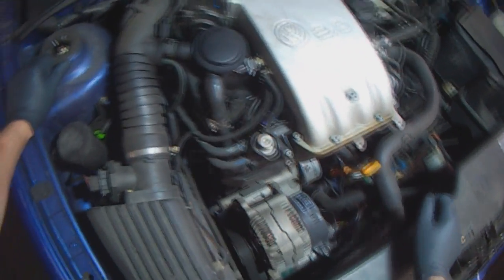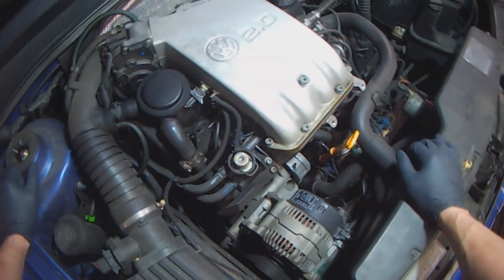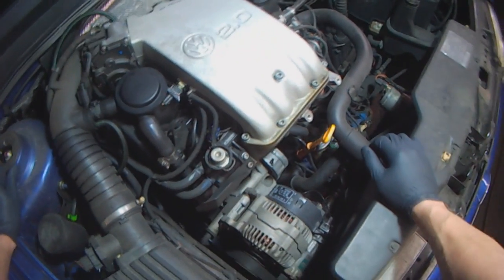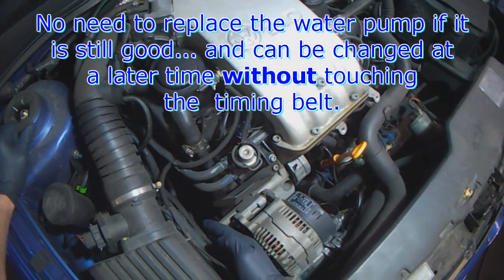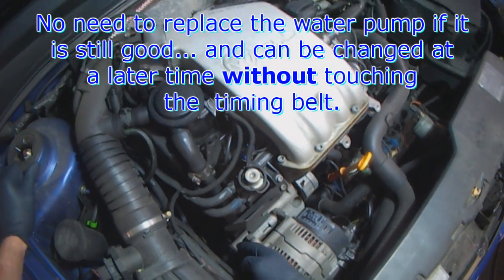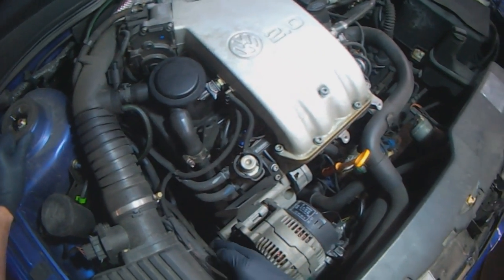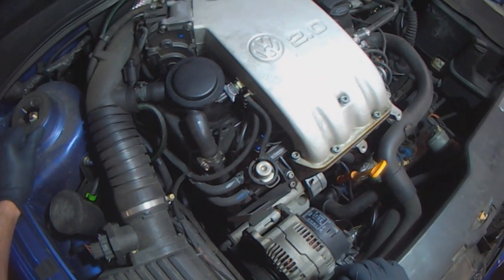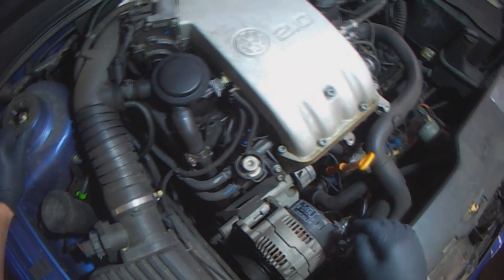When doing a timing belt on these, you don't have to do the water pump at the same time. You can always do the water pump at a later time - I've got a video on how to do it without touching the timing belt. You could leave everything in place and only remove the front half of the water pump instead of the whole housing, but you can run into problems doing that. In order to do that you have to take off the timing belt anyway, so it's up to you. I usually do the water pump separately when it fails, either from bearing noise or leaking.